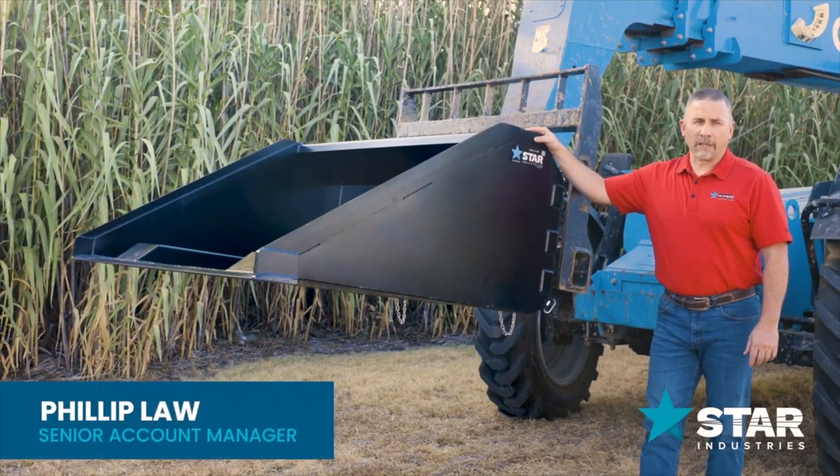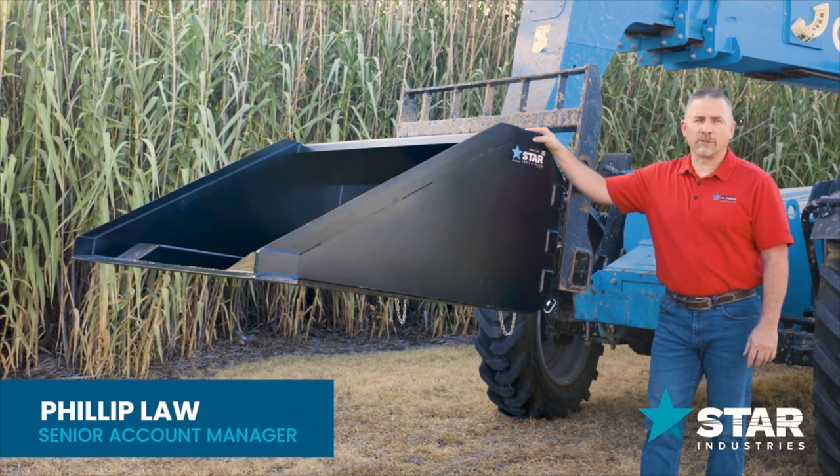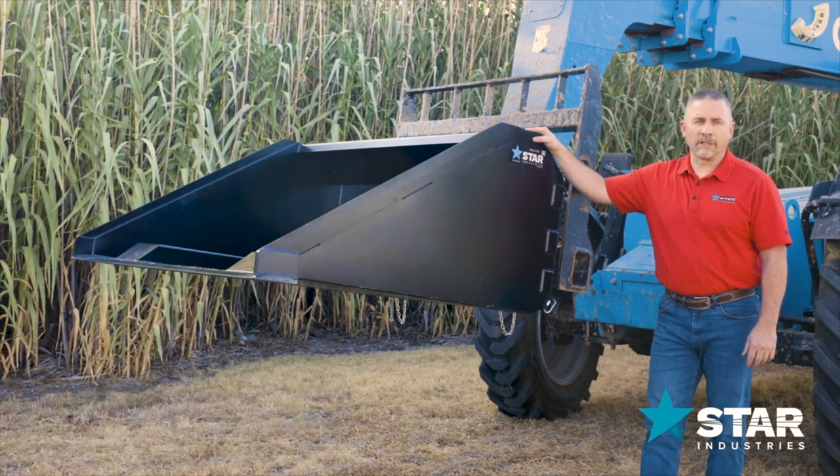Welcome to the Star Industries Forklift Bucket, designed for telehandlers with 48-inch forks. With several options to choose from, we have one that will fit your needs.